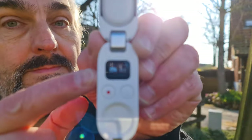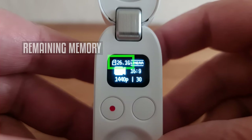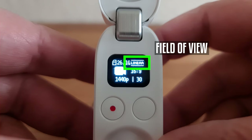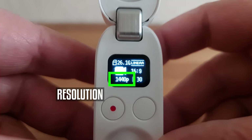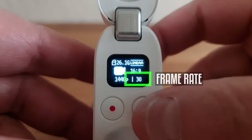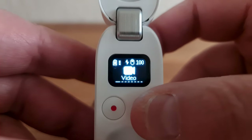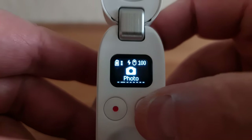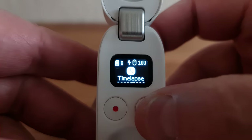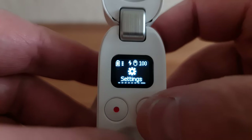Let's look at all the modes and settings accessed via the charging case's mini screen. In video mode, the mini screen displays various bits of information: top left is remaining memory, top right is field of view, 1440p is the resolution, 16:9 is the current aspect ratio, and 30 stands for 30 frames per second. Pressing the right button lets you shuttle through the various modes: Video, Photo, Pro Video, Time Shift, Time Lapse, HDR Video, Slow Mo, and finally Settings.